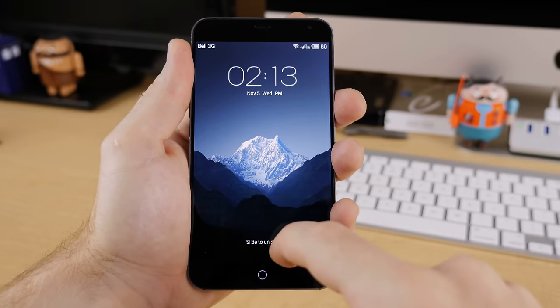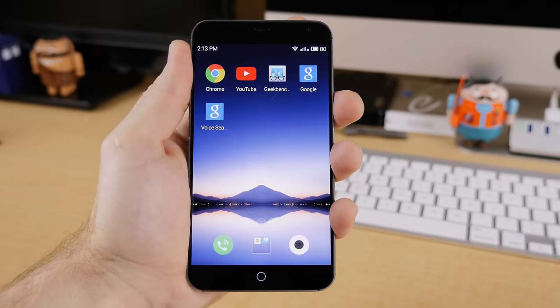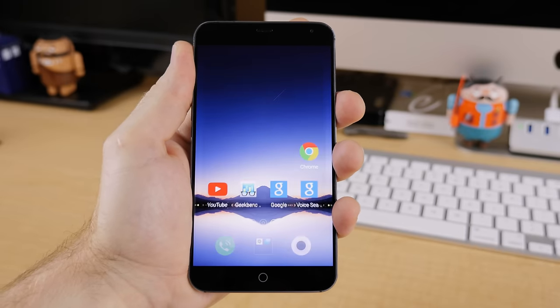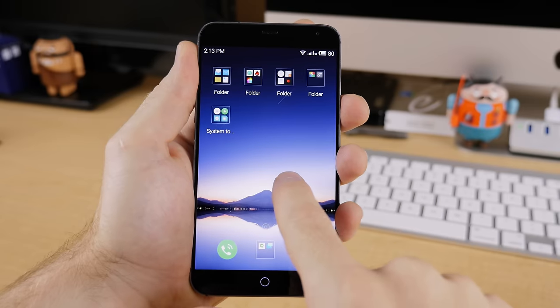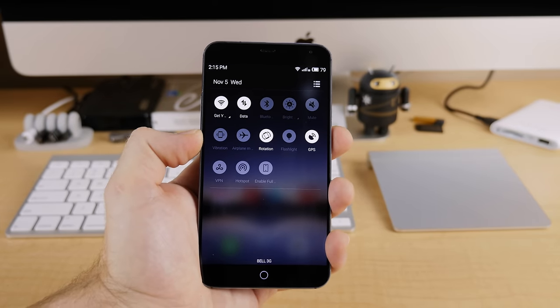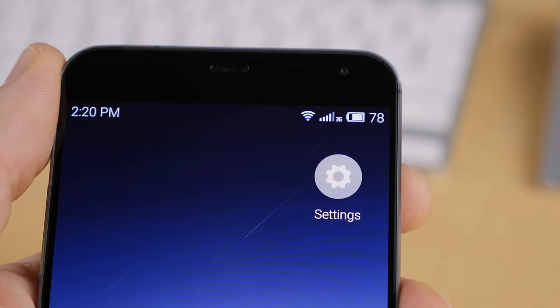The MX4 runs Meizu's own take on Android called Flyme OS, and it's totally different than anything I've seen before. For an Android device it feels restricted, partly because Meizu tried to remove as much Google as possible — I even had to find a special APK file to download and install just to get access to Google Play Services. I'll leave a link in the description for that file. Also, accessing the settings menu is different: on most Android devices you can simply jump into settings via the notification pulldown, but with the MX4 there's no settings button in the pulldown screen, and instead you have to use the settings app which lives on the home screen.